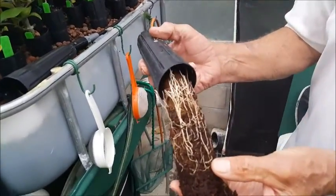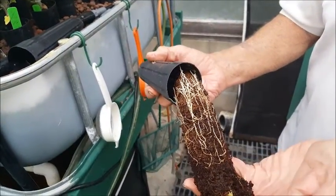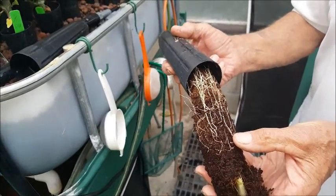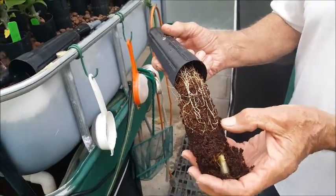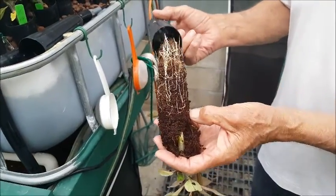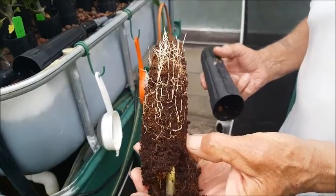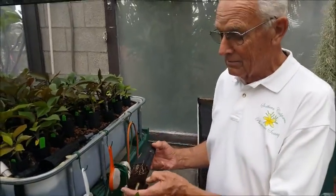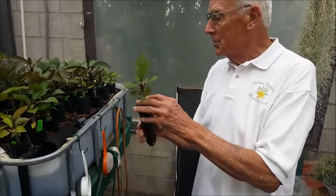You can see what the roots look like in the tube. These were planted 3/16, and it's May 4th — so this is ready to go now. I put some hormone on that and stick it back in another pot and away it goes.